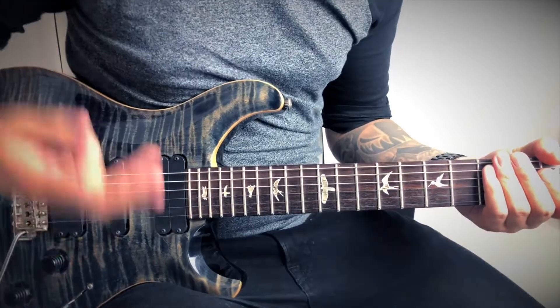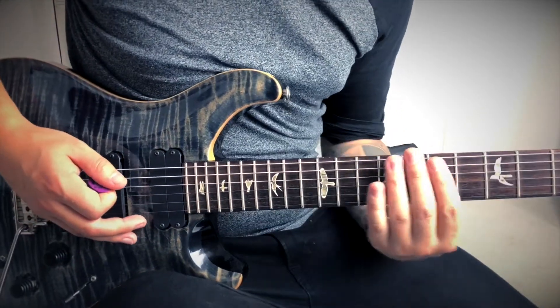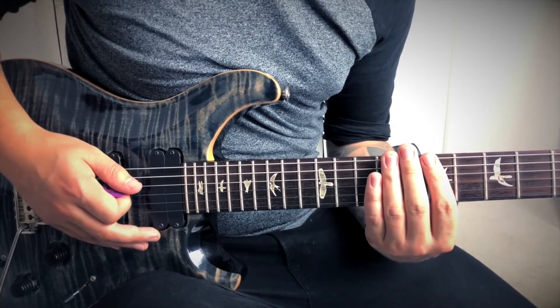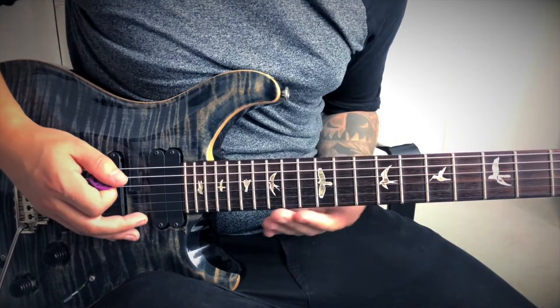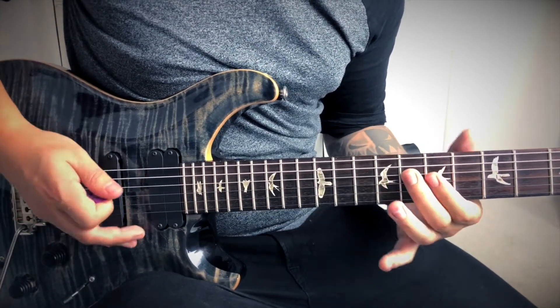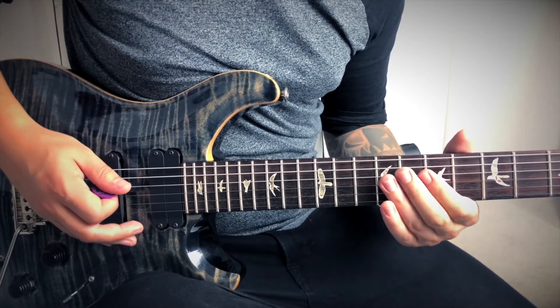So we can't have a harmony without another guitar part, so here's the other one. The other guitar part is playing the same two chords at the start and the same chords to kind of signify the movement, but the single note parts are going to sound like this. So that's 7 to 8 on the D string this time.